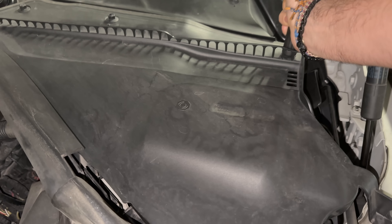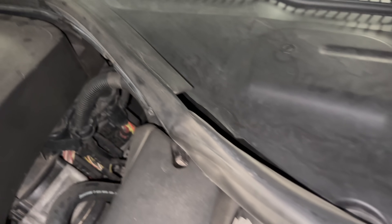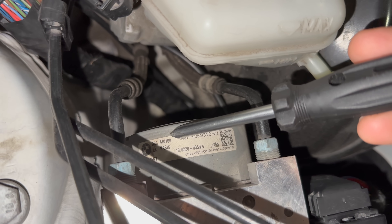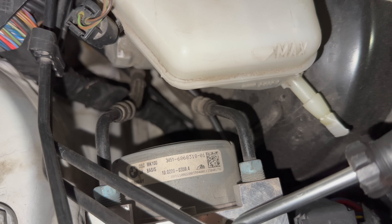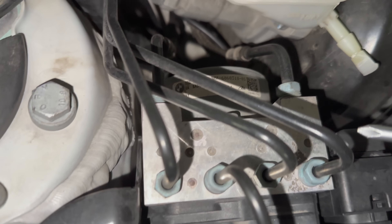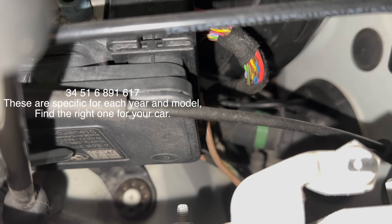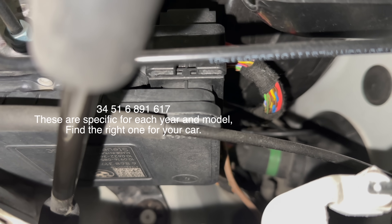You need to make sure that your ABS pump is the right one, because otherwise you will need to get one of these. It has to be DCS MK 100 basis minimum. If you don't have this one, then you'll have to replace the whole pump as well as the ICM module. The part number I'll put somewhere in the video. Just make sure you have the right pump.